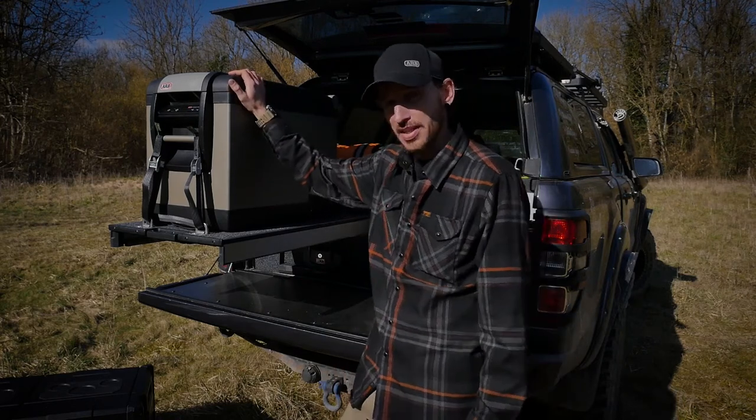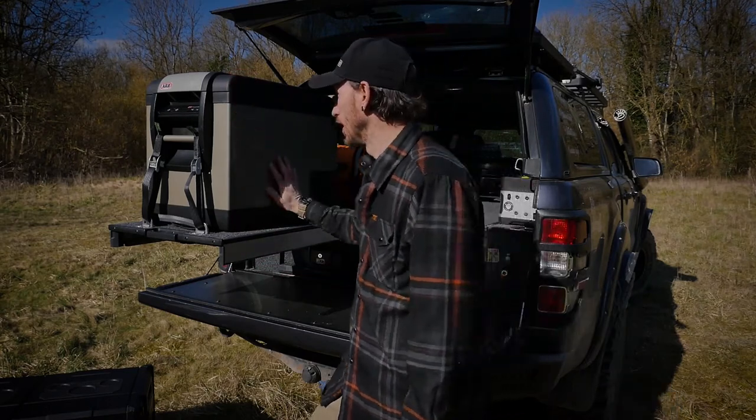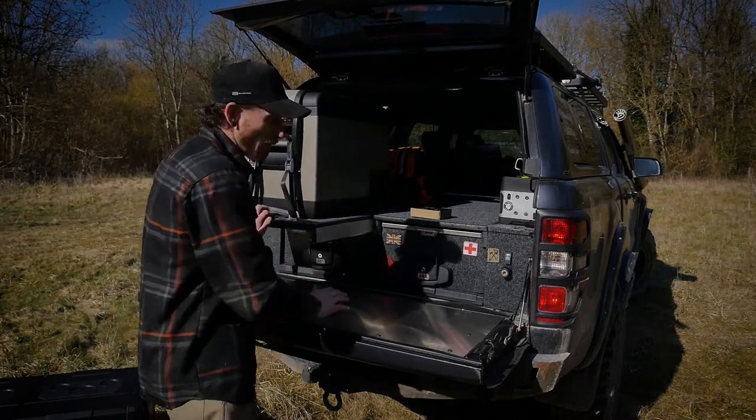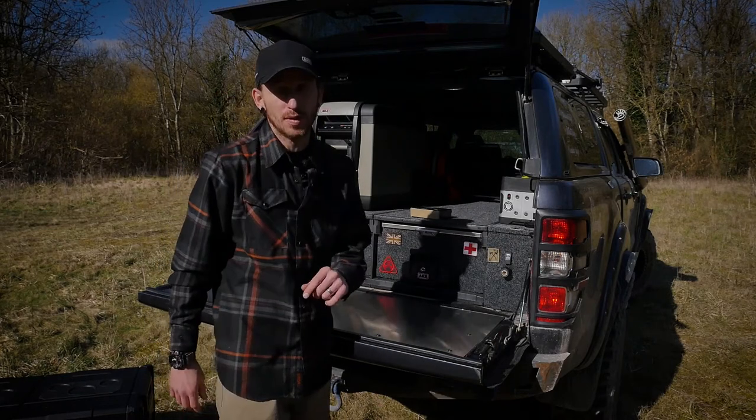The weight of the ARB Series 2 is 20 kilos, pretty much in the same ballpark as the Beermatt. Overall quality is pretty good, and the price comes in at £825.